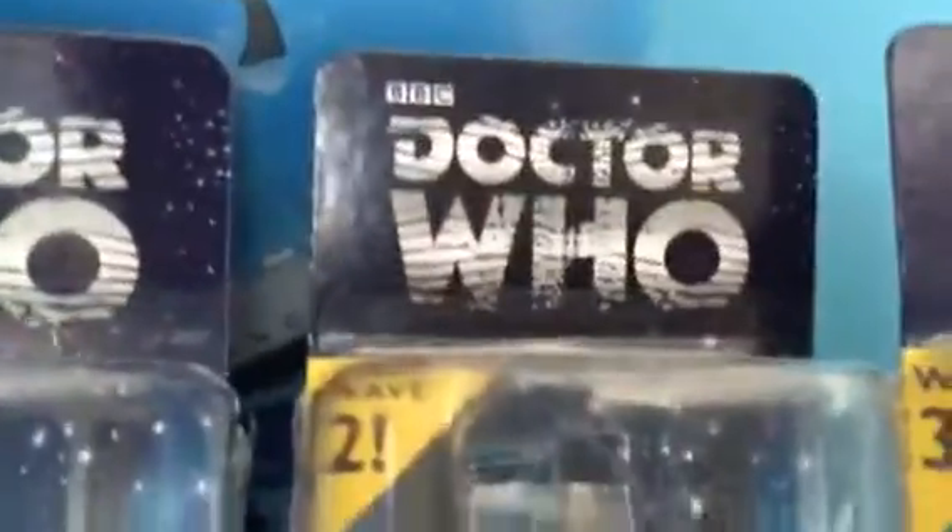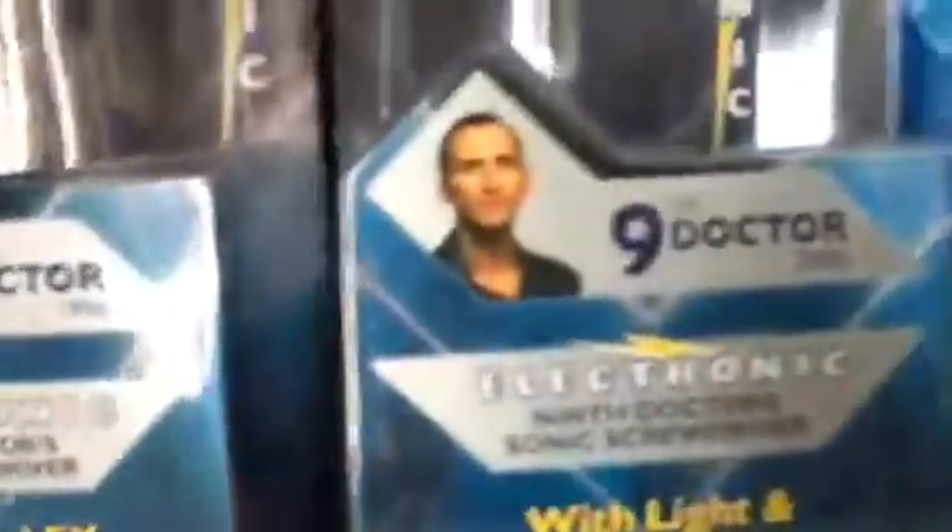These are the boxes. What have we got: 3rd Doctor's, 4th Doctor, 5th Doctor box, 8th Doctor's box, 9th Doctor's box, 10th Doctor, Day of the Doctor version box there. So there are all the boxes. And there are all the screwdrivers.